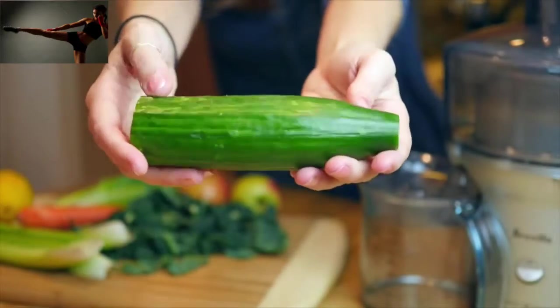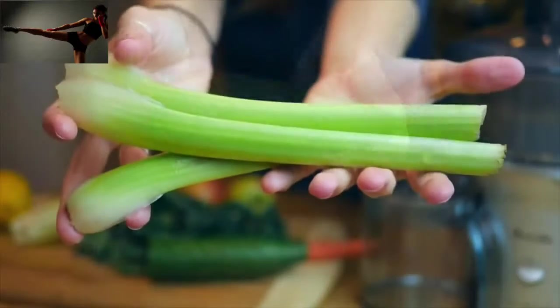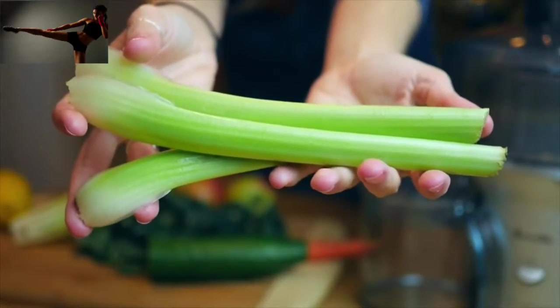Top tips for how to get a crisp, delicious, healthy green juice. Let's get started. The first thing to do is find some vegetables or fruits that can make up the bulk of the juice — vegetables with high water content. I love using cucumbers for that.